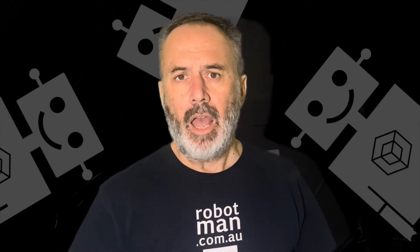G'day! Robot Man here. I've got a large motor, I've got a medium-sized motor. What's the difference?